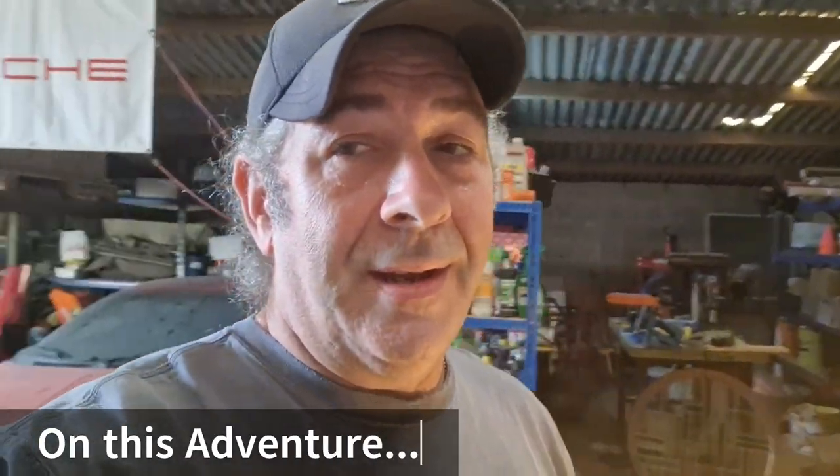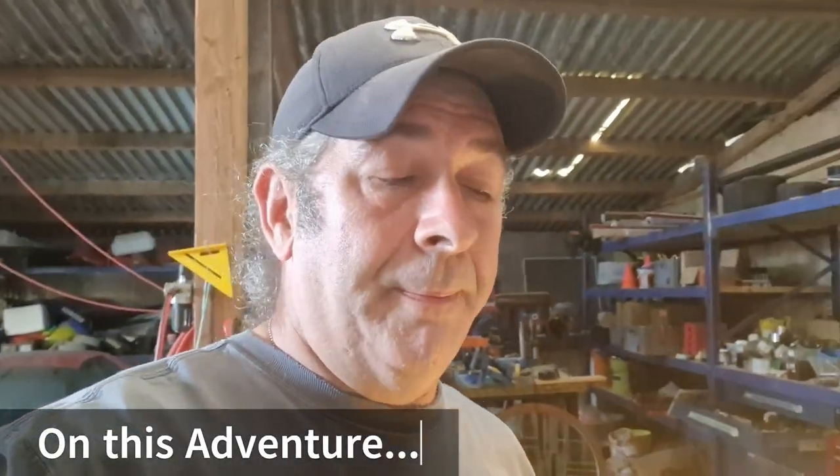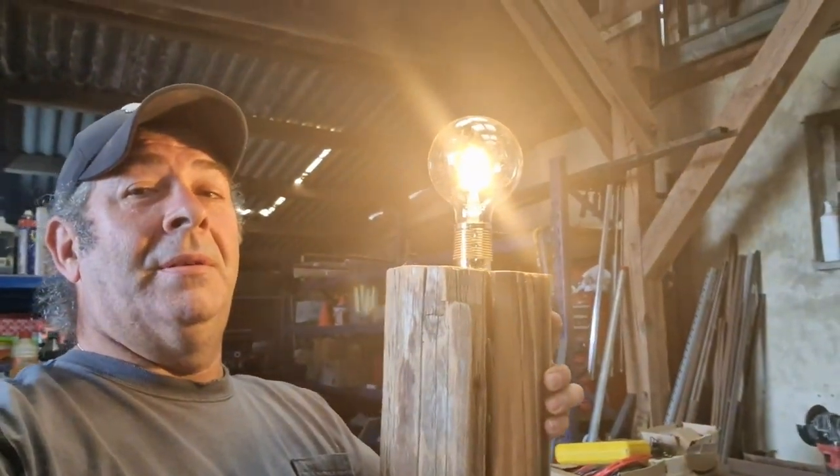Hey, it's Mikey from Rockin' K, and it is Sunday, so we're hiding in the workshop. Today I am going to show you how I made this lamp. That's coming up.